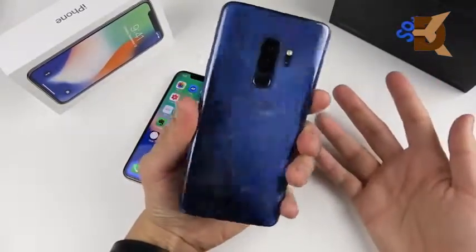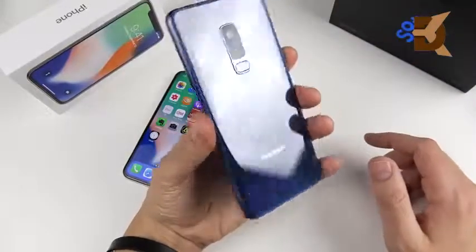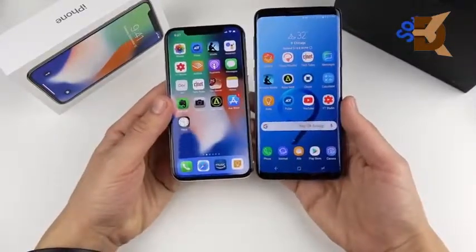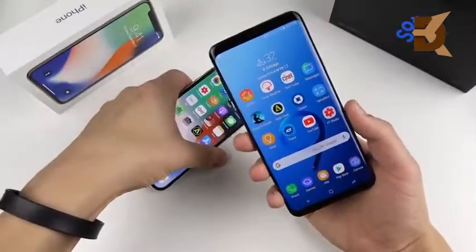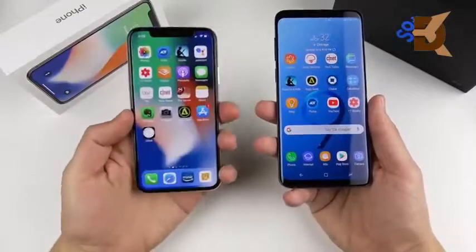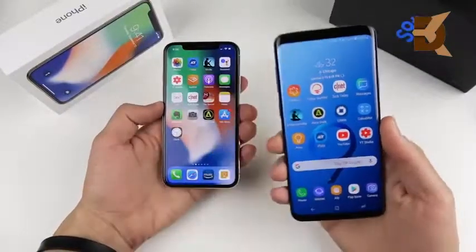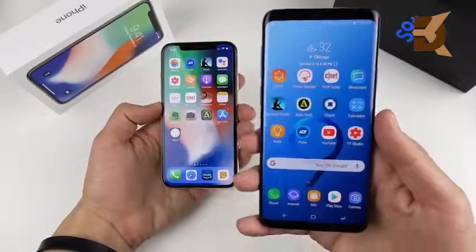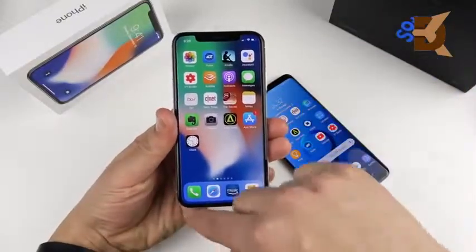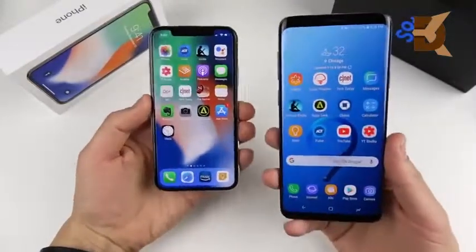The S9 Plus is a refinement over the S8, taking cues from the Note 8, with a vertical camera that was horizontal on the Note 8. It's a little bit wider than the iPhone 10, giving you more real estate. The iPhone 10 has an 81.6% screen-to-body ratio while the S9 Plus has 84.2%, so you're getting more screen and technically a closer-to-all-screen design on the S9 Plus, even though the iPhone 10 appears to go edge-to-edge.